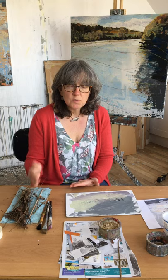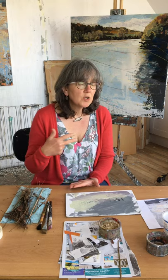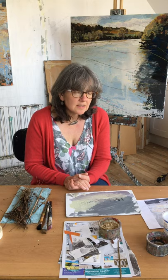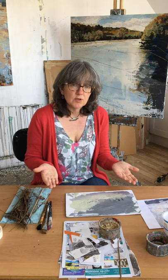I will still be in touch with you by email sending you resources, YouTube links, and any other information that I think is going to be helpful to you in advance. I'll still be sending you kit lists so that you know what materials you're going to need, obviously adapting that as it may be a little bit more difficult to get to art shops. So most of the time we'll be using the standard kit.